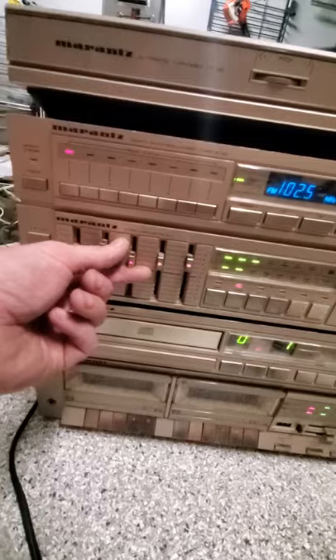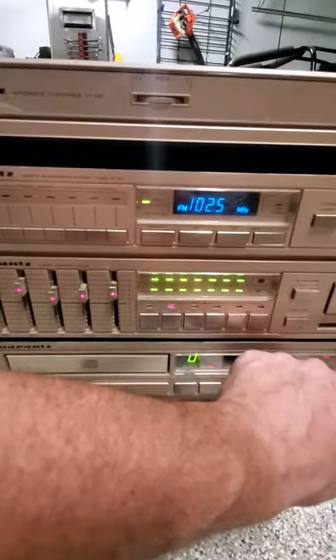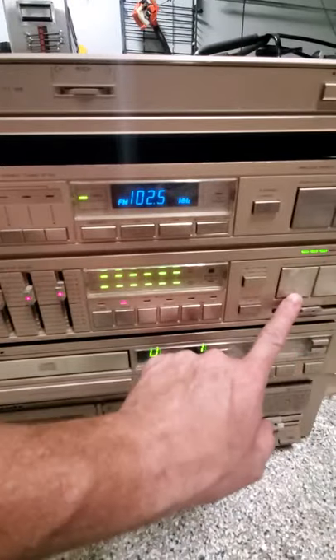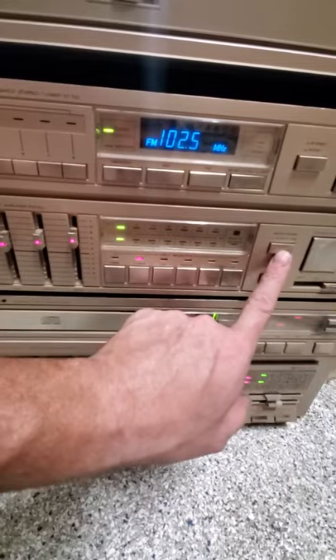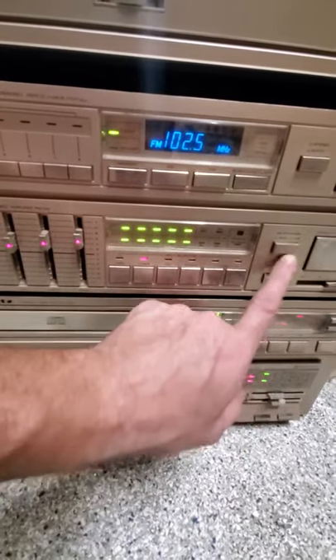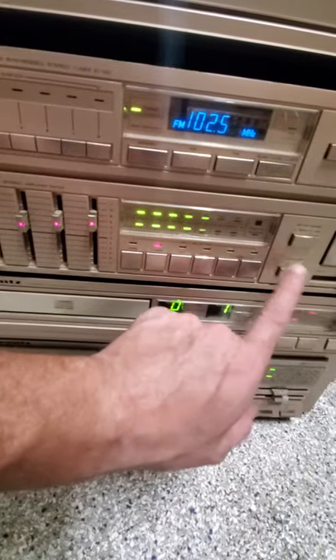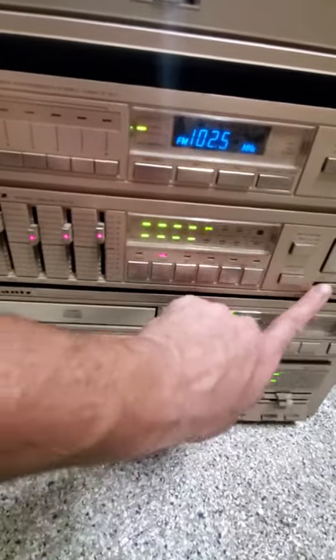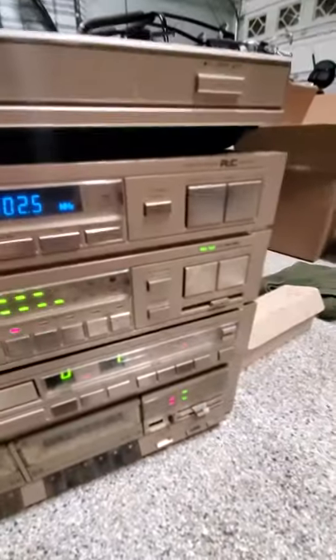You've got the lights on for the EQ. You can come over here to the volume and see it go up — the volume control is working — and back down. Cut off the meters, as you can see that's working. Video copy, your right and left balance — everything appears to be working, at least power and signal wise.